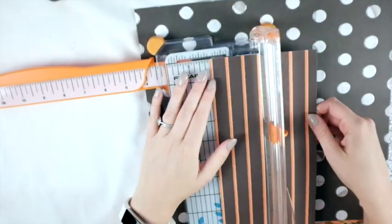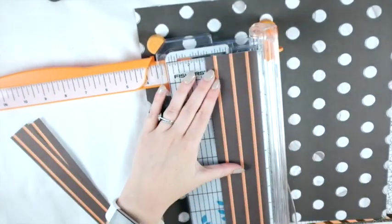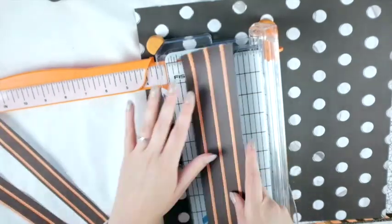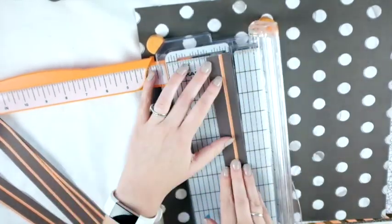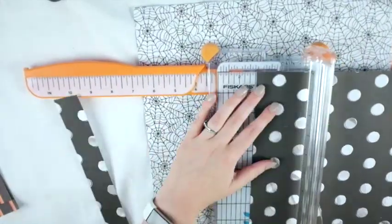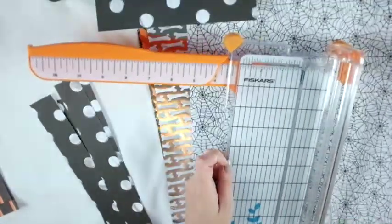Hey friends, welcome to my channel! Today I'm starting some Halloween projects and I'm going to make this into a series. I'm not sure how many parts it'll end up being, but I'm making treat bags for a Halloween party that I'm hosting at my house. The first part of making the treat bags is making these rosette wand things.